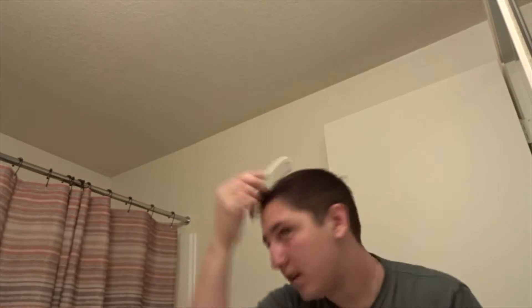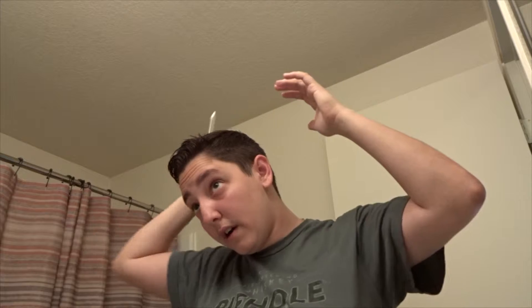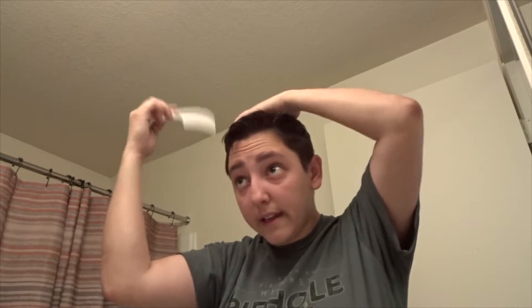Actually hold on one second — luckily the dirty laundry is right outside this door. I don't know where the camera is pointing. So I get these little hairs back here and we just kind of comb that forward so fewer hairs pop up. Brush over and make sure this looks proper.